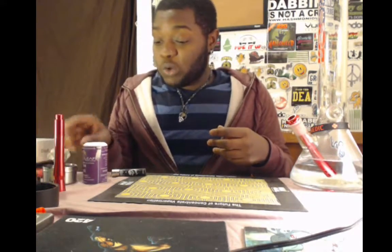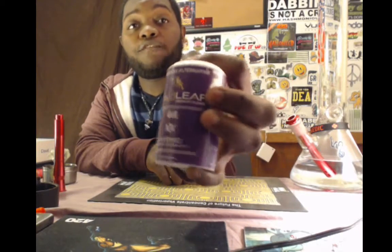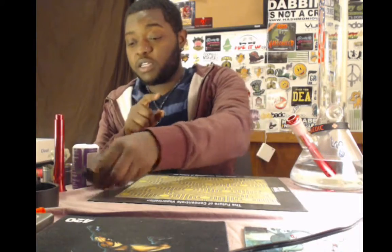Now that we're back, I got loaded up a bowl of some G6 made by Gold Leaf — also known as Jet Fuel for those of you in different areas of the world. Really awesome, uplifting indica.